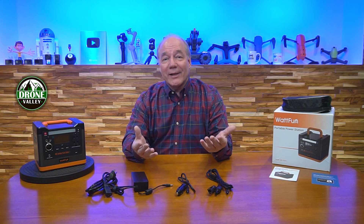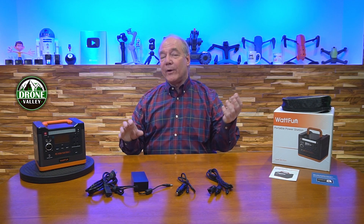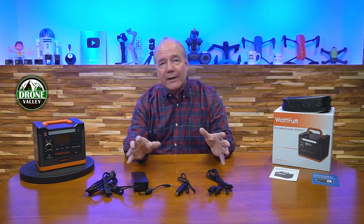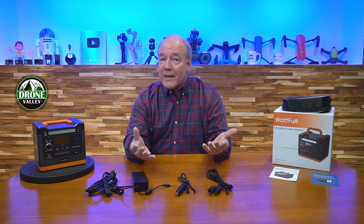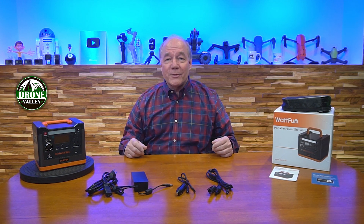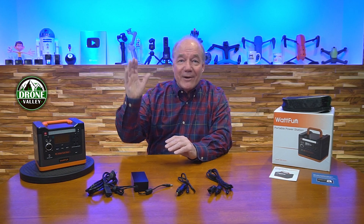That's all I had for today, so hopefully you found this review helpful. I love exploring new technology like this, so if you're interested in looking into it further, I've got a link below where you can go to Amazon, check out the specifications, and compare it to other products. If you buy through that link we get a little credit from Amazon, supporting the channel. Thanks a lot for watching and until next time, stay nerdy.